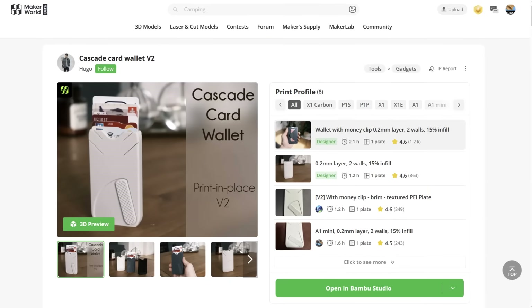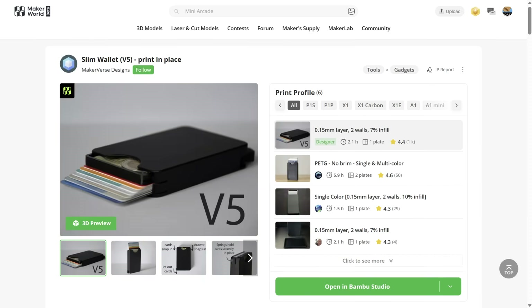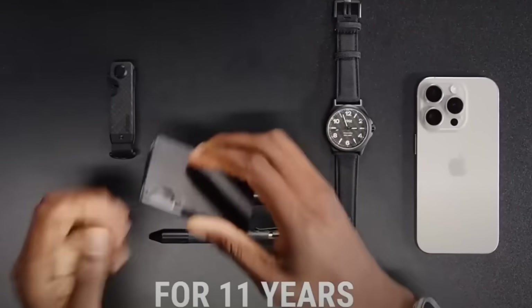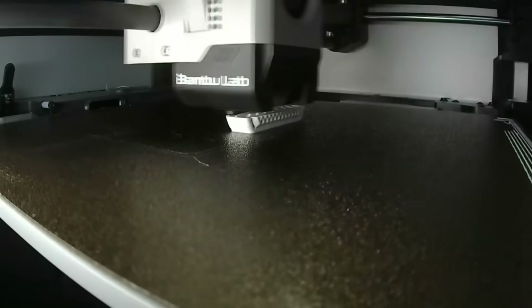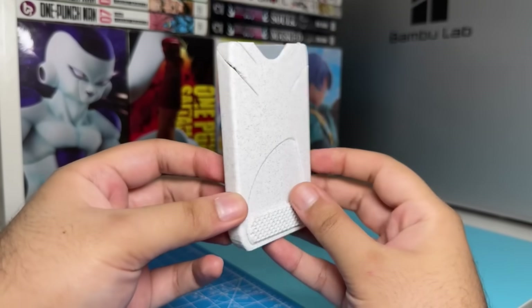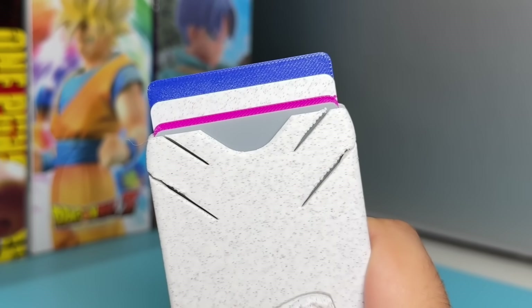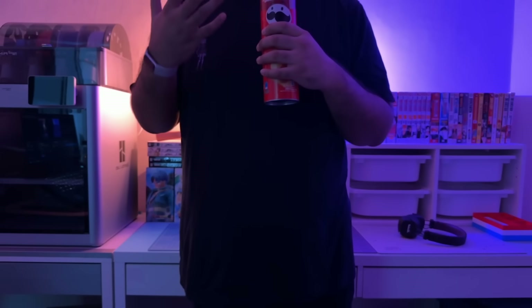The next item is this card wallet by Hugo. I know there are a bunch of these out there, and I'm sure your favorite tech YouTuber has probably tried to sell you one of these hard enough to make you wonder if Ridge Wallet is holding their mother hostage. But this one is the most popular 3D printable version and it's print-in-place, so there's no assembly required, and it's okay — it works well if you only carry cards.